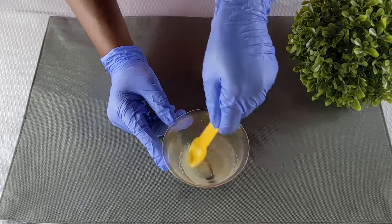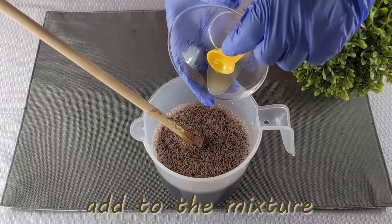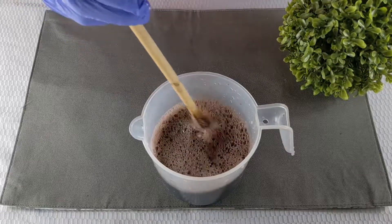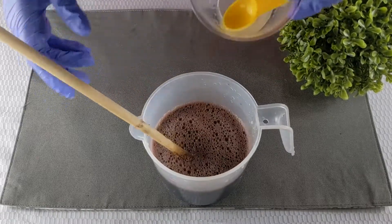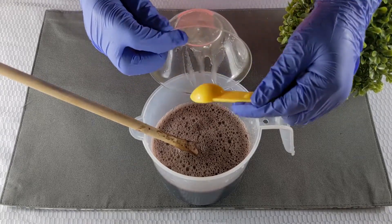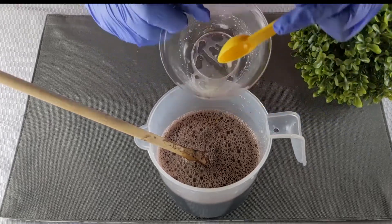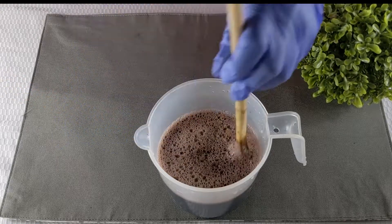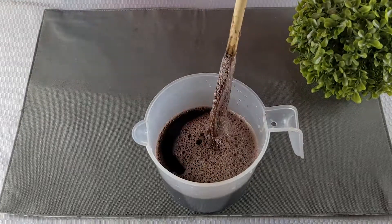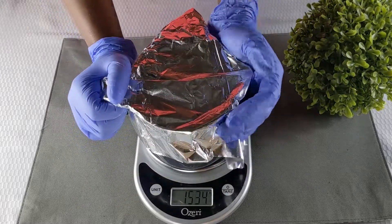You want to add the xanthan gum in small quantities. It's best to first add the xanthan gum to glycerin and fully dissolve that before adding it to the mixture. We added the xanthan gum and glycerin mixture to the shampoo, ensuring to mix well to avoid clumps, and waited about an hour to see the consistency. It was still a bit thin, so we added some more in the same proportions and waited around 24 hours until it reached an acceptable consistency.